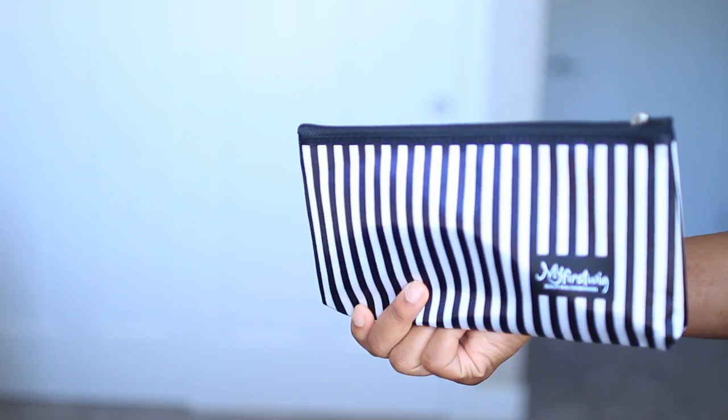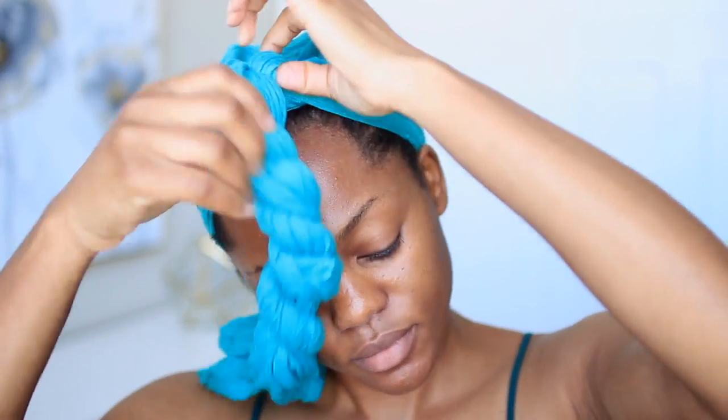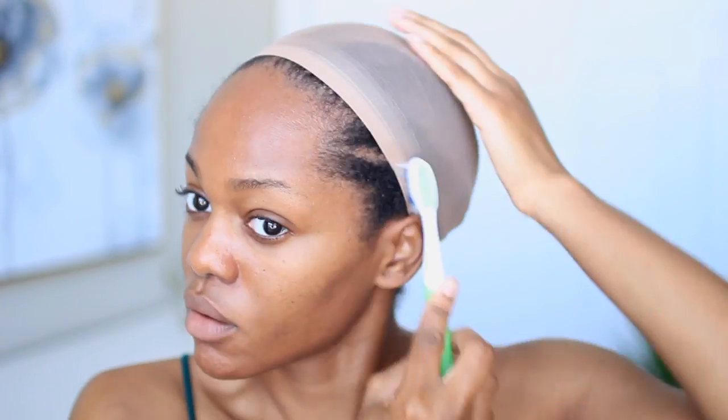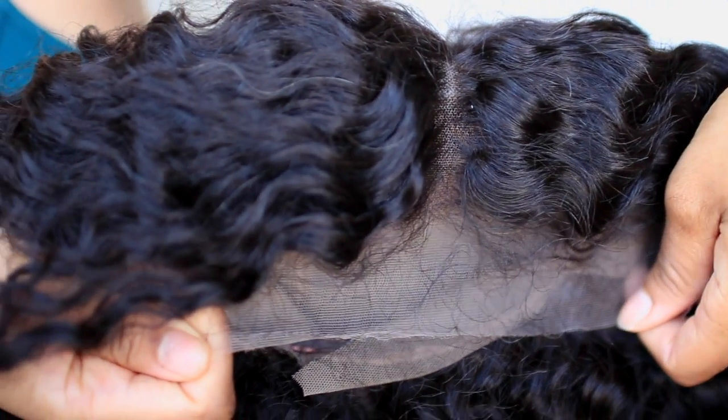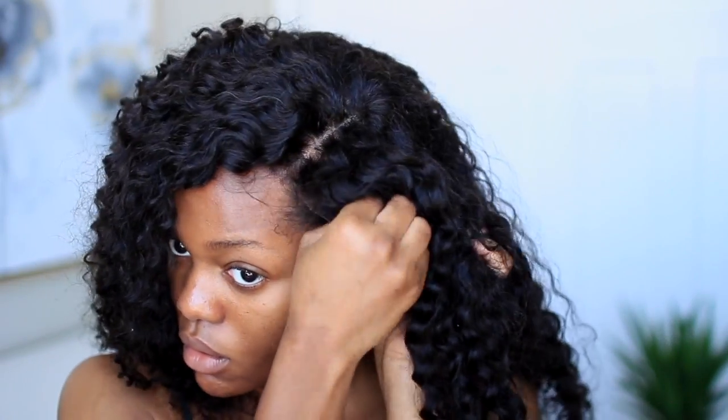Welcome to another video — today is a bridal hair and makeup tutorial featuring a wig from My First Wigs. I'm going to show how I achieved the bridal hairstyle from the intro, as well as the makeup. This is my first time trying any wig from My First Wigs and I'm really impressed by the quality. I did not have to do anything to the hairline — the hair came already plucked, which is awesome because it usually takes me about 45 minutes to pluck hairlines out of a frontal.